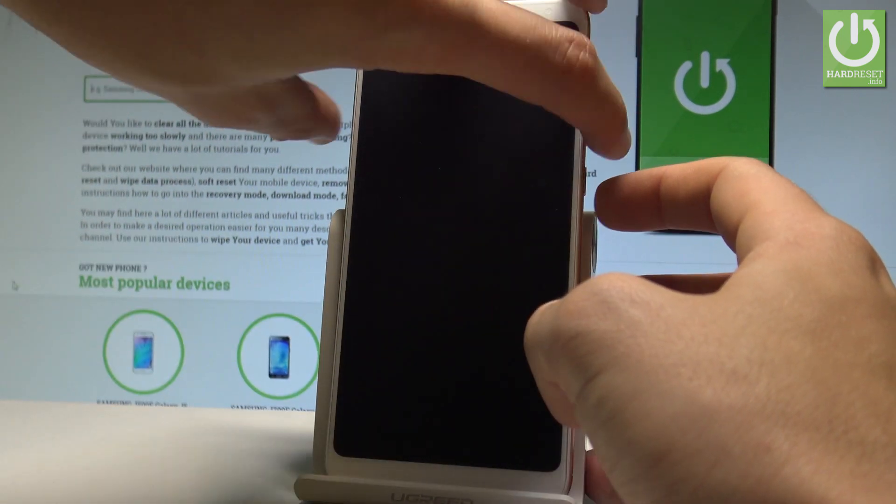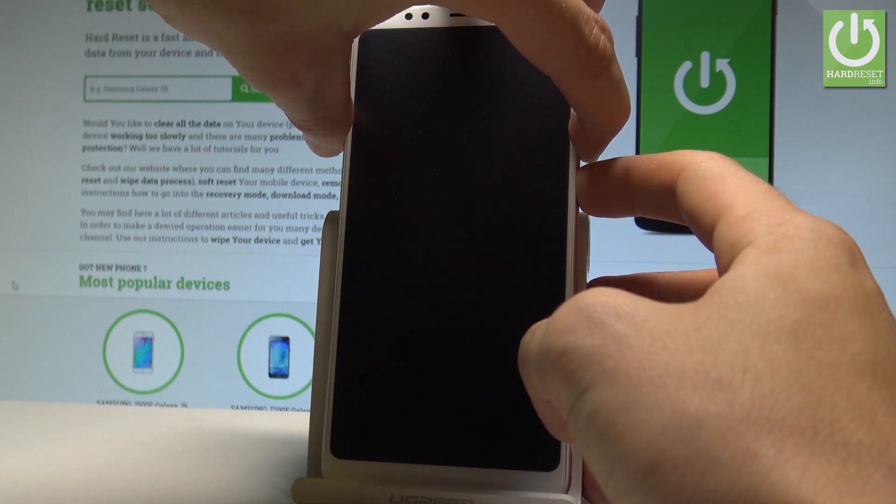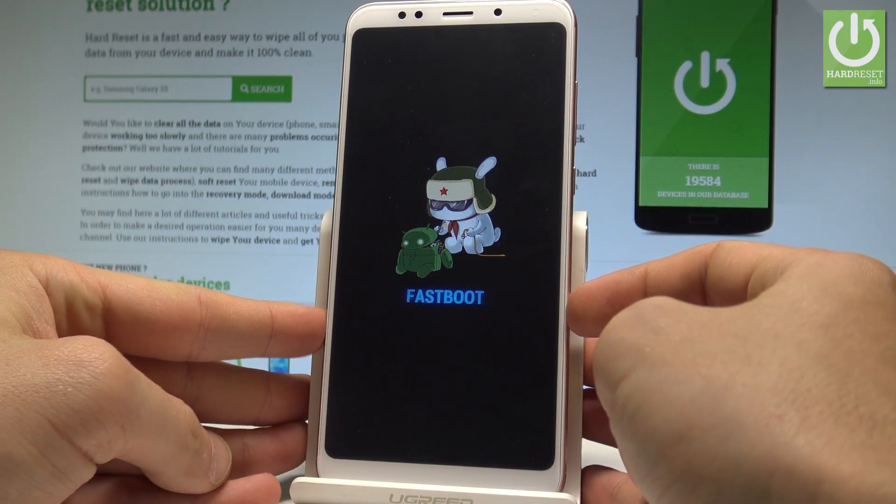Afterwards, let's use the following combination of keys: power key and volume down. Let's hold down together these two keys for a couple of seconds. Keep holding both keys — press power key and volume down — and release all keys as soon as fast boot mode pops up in front of you.